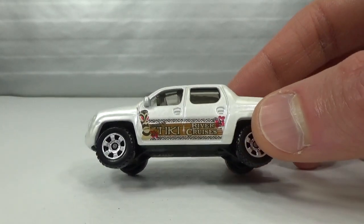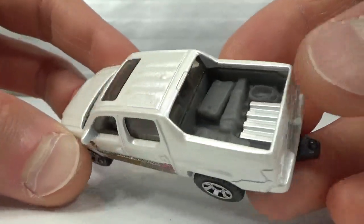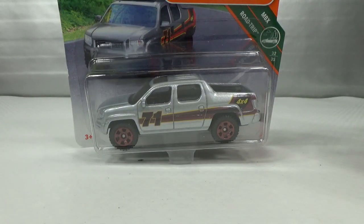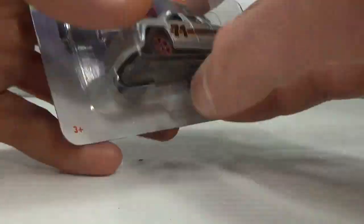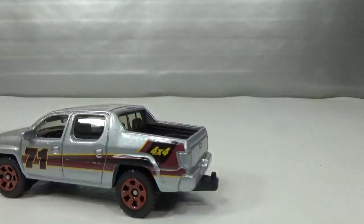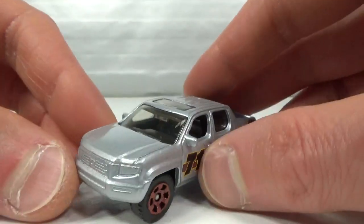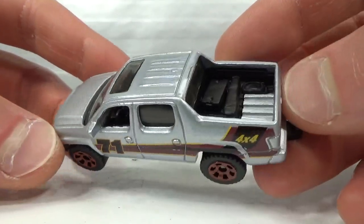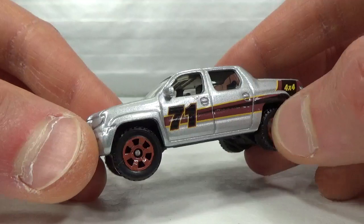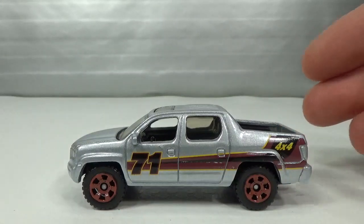This one says 'Tiki River Cruises' in metal flake white. Then I got this one with red rims, number 71 — it's kind of a redo of an earlier release. For those who have all the examples, they'll have one with the different bed. The original might have had mud splatters, not sure about that. So that was Honda — then we go to Mazda.